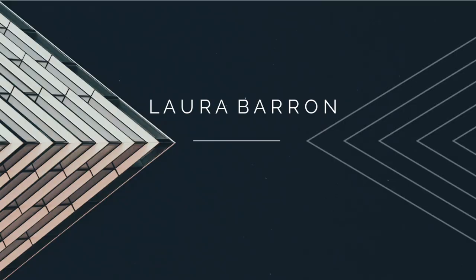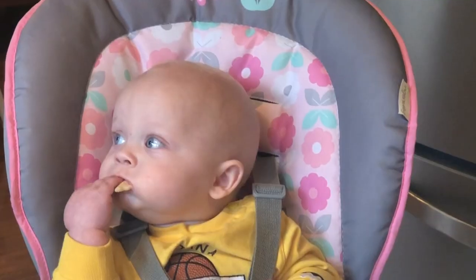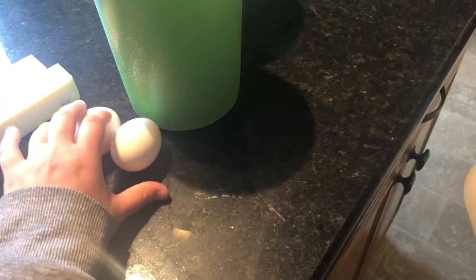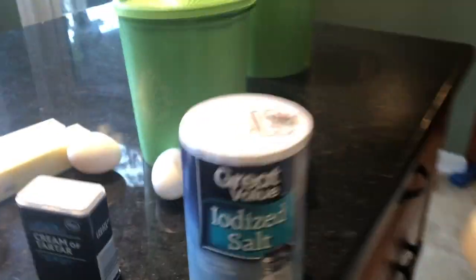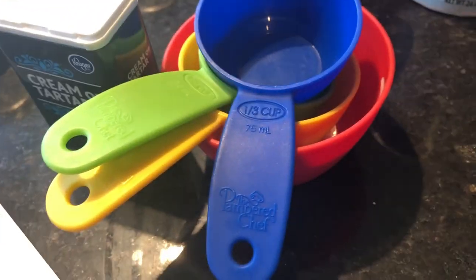Hey guys, what's good? We're about to make some snickerdoodles, because why not. Getting the ingredients out right now — butter, sugar, brown sugar, three eggs, vanilla, cream of tartar, salt, cinnamon, and ground cinnamon.